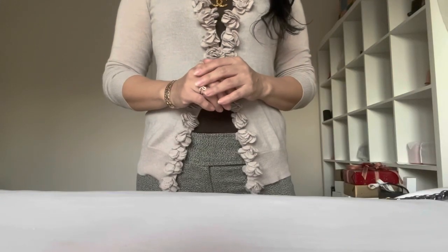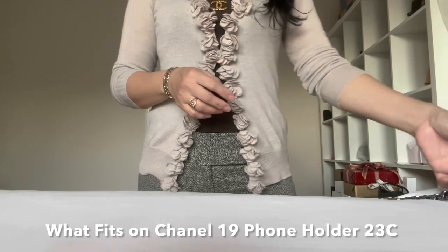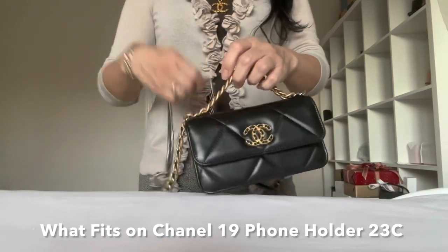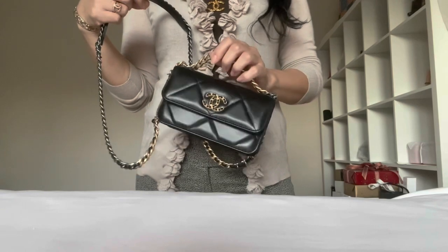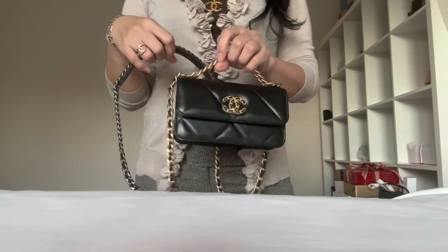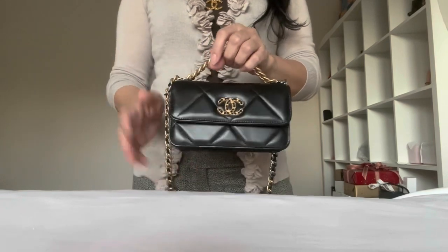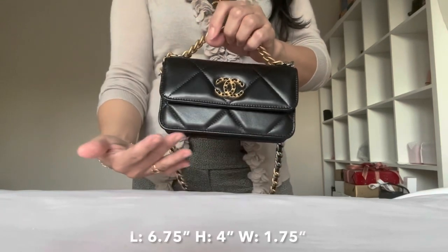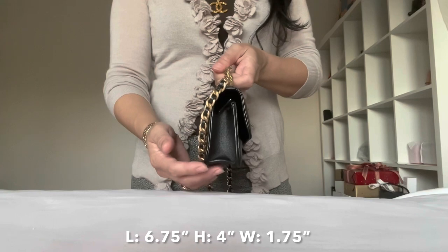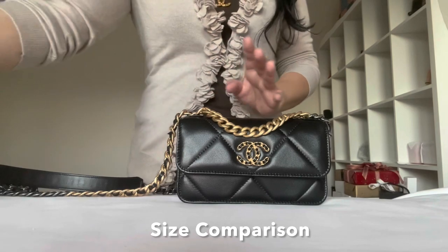Hey you guys, this is Chanel LV. As promised, I am back to do 'what fits in my bag' on this new piece that I got — the Chanel 19 phone holder with chain. It's the smallest size they have right now for Chanel 19, and I'm just so glad that I waited for this piece. To refresh: it is 6.75 inches in length, 4 inches in height, and 1.75 inches in width.